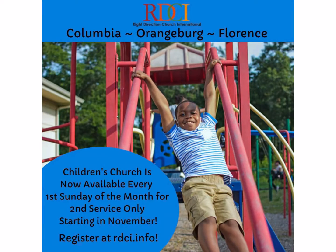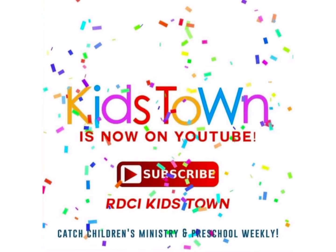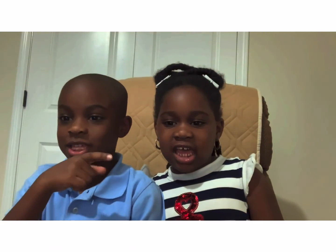For Columbia, Orangeburg, and Florence Campus, Children's Church is still available on the first Sunday of the month for second service only. Continue to join our preschool live every first Sunday and every Wednesday for a Bible lesson and more. Subscribe to our Kidstown YouTube channel, where you can catch Children's Ministry and Preschool Weekly. Don't forget to like and subscribe.